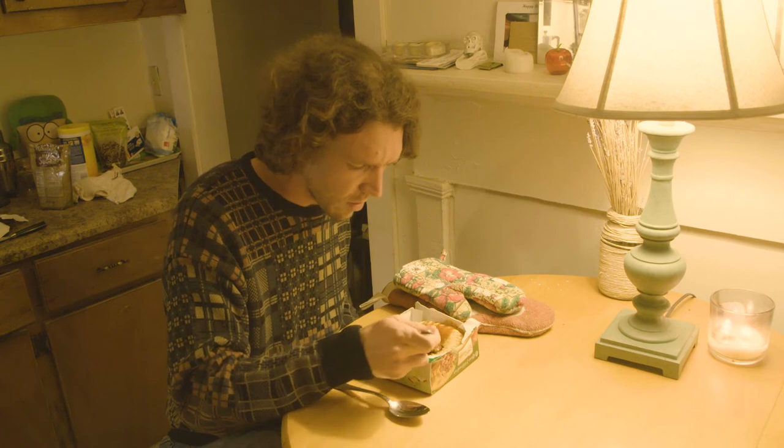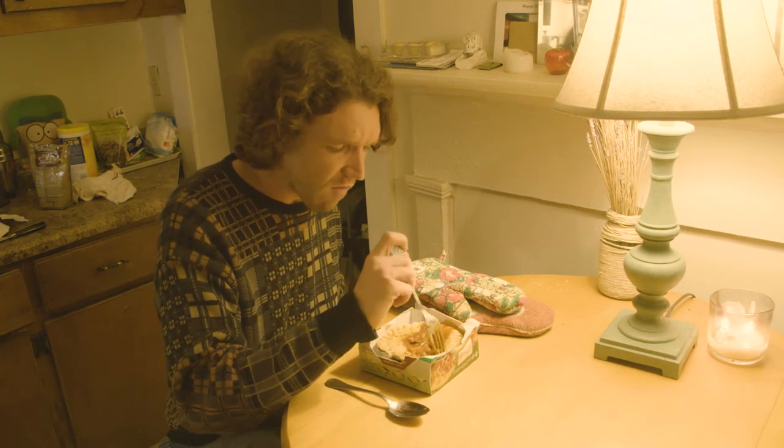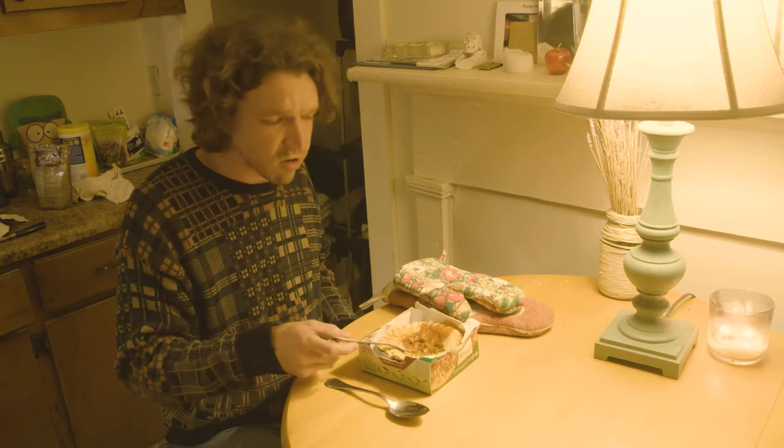Let's give it another bite. Very high in sodium — you can definitely tell, very, very high in sodium. This tastes like balls.